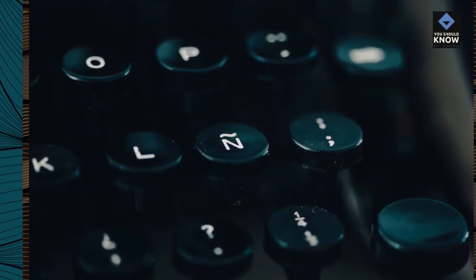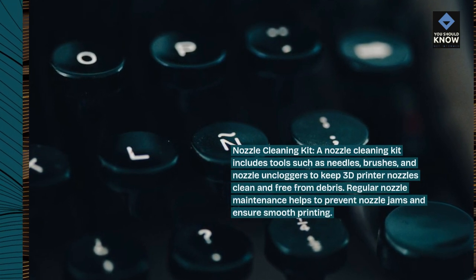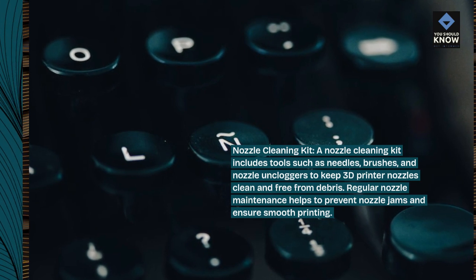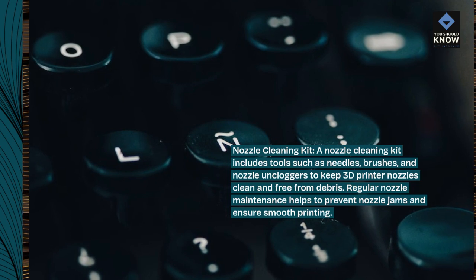Nozzle cleaning kit. A nozzle cleaning kit includes tools such as needles, brushes, and nozzle uncloggers to keep 3D printer nozzles clean and free from debris. Regular nozzle maintenance helps to prevent nozzle jams and ensure smooth printing.